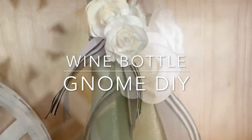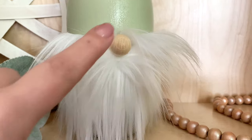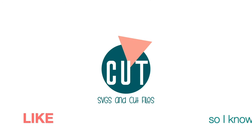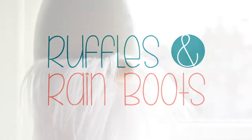Hi friends, it's Sarah from rufflesandrainboots.com and today I'm going to be making a wine bottle gnome. He's super fun, he's super cute. If you'd like to make him, stick around. As always, please give this video a like so that I know you're here crafting with me.